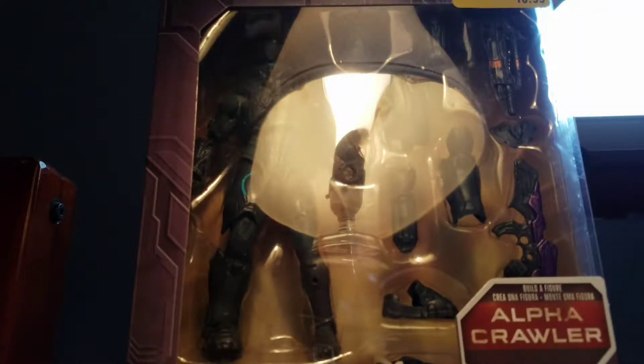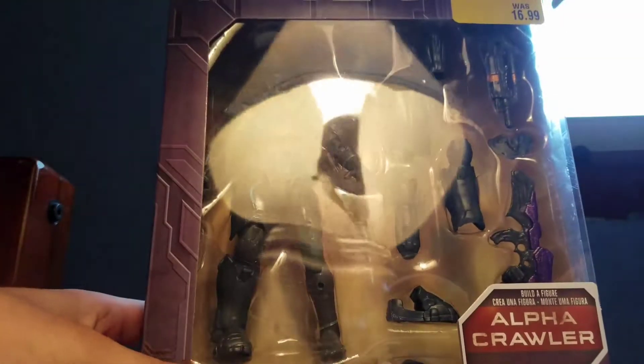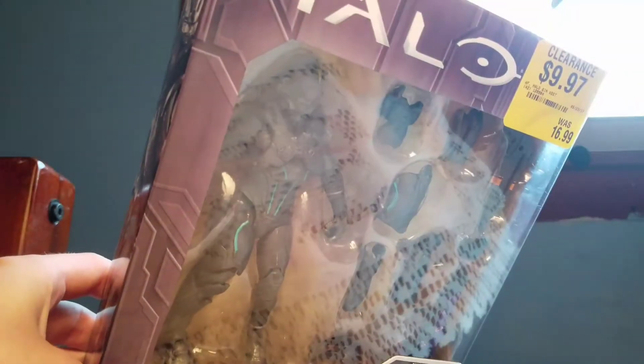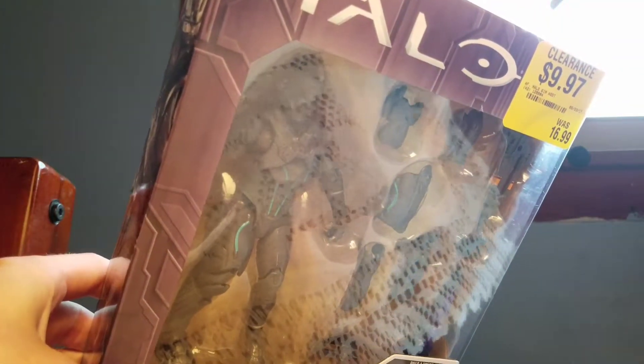Hey, what is up everyone, this is Spectrum Reviews back here with another video review. Today we're going to be taking a look at the Halo six-inch Spartan Locke figure. He's in the packaging, and first and foremost we're going to take a look at the packaging before we take a look at the figure.